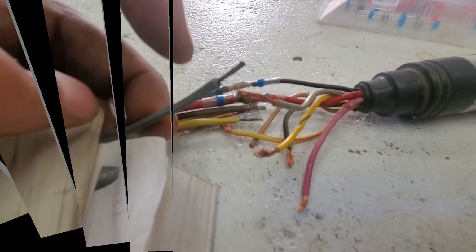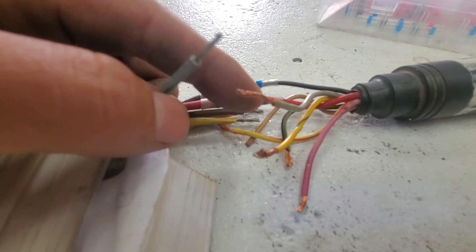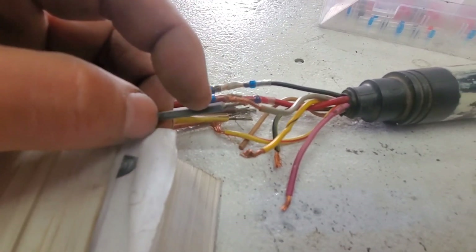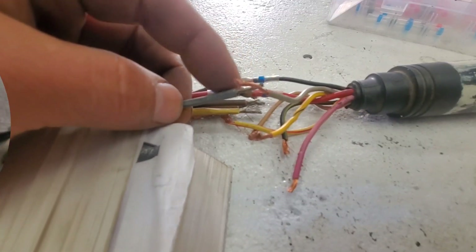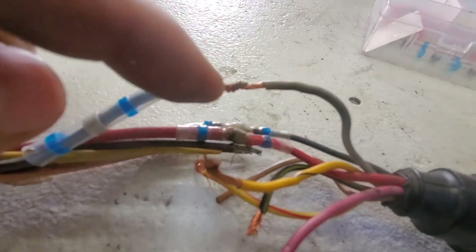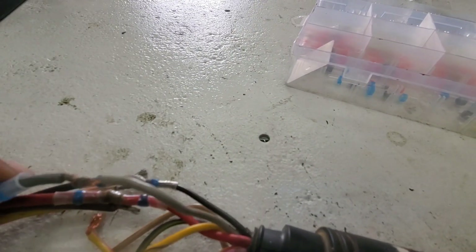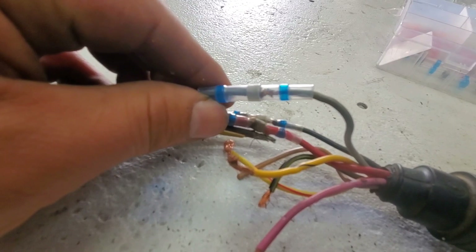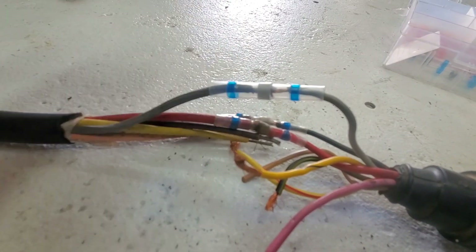We're going to connect this gray wire to that gray wire, because that is your choke, which is pretty critical if you're trying to start your engine. I twisted the gray wires together and then we put the solder shrink tube over it just so it matches, and we're going to solder those together.